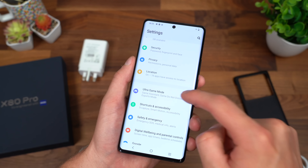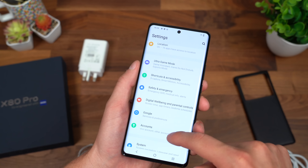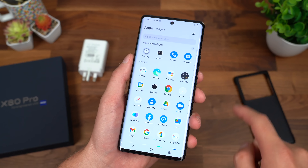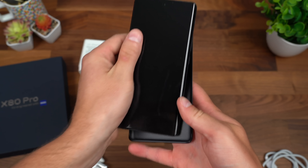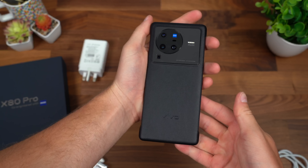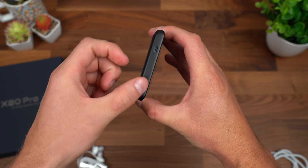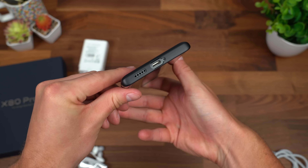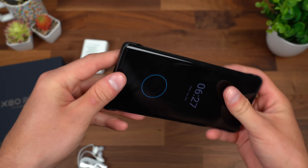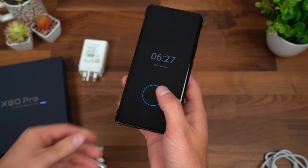Pretty much standard, but there's an ultra game mode with game assistance if you like to do some gaming on your phone. And last but not least, snapping that case on so you can take a quick look at it — it's very minimal. It covers the top and bottom but exposes the sides, which is fine because the corners are covered. There is that always-on display that we turned on.